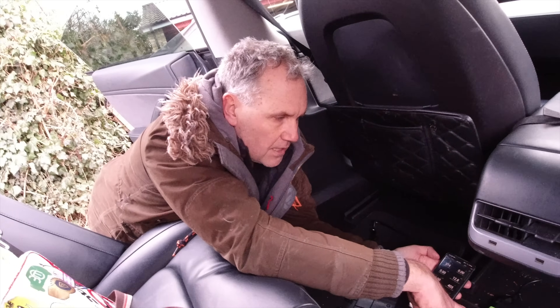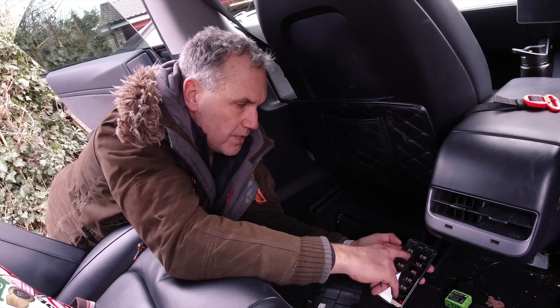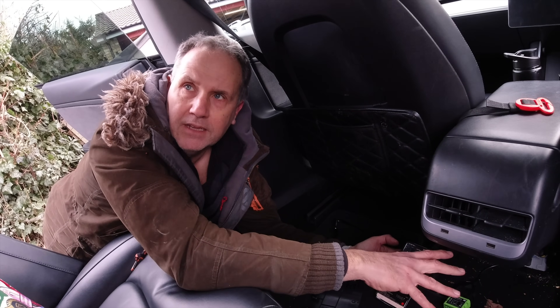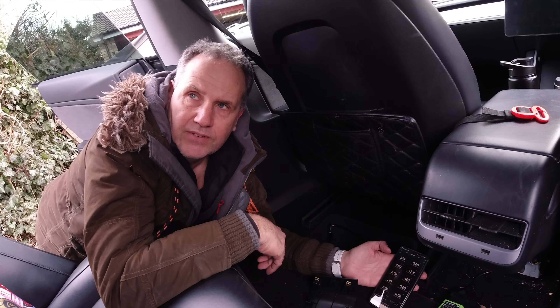If you're thinking about buying a Tesla and want to work out what the degradation is, this is a way of doing it. The hardware is the OBDLink LX — it's a wiring harness plus the OBD dongle, costing around £100. The Scan My Tesla app itself is only about seven or eight pounds and works with all Tesla models.